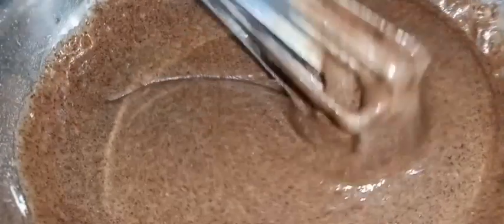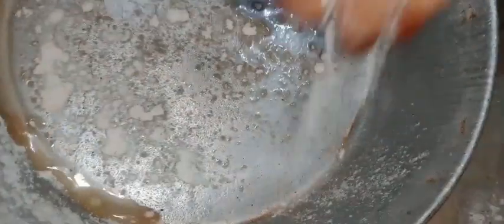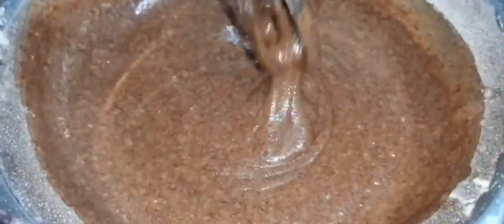Let's mix the cake batter in the bowl and mix it into the pan.